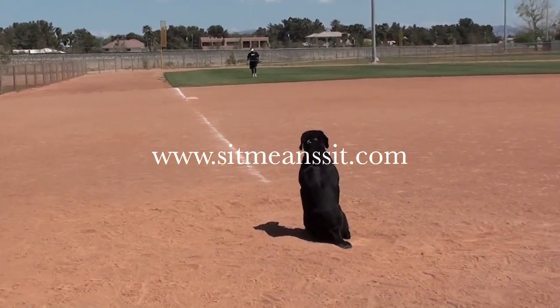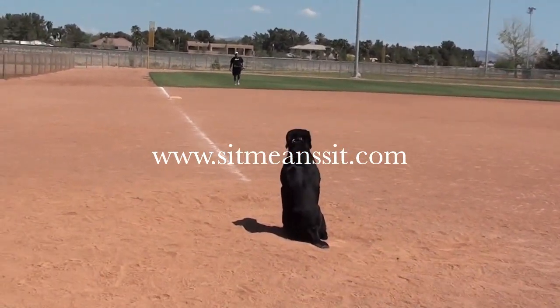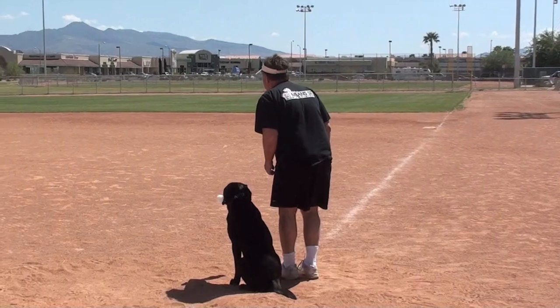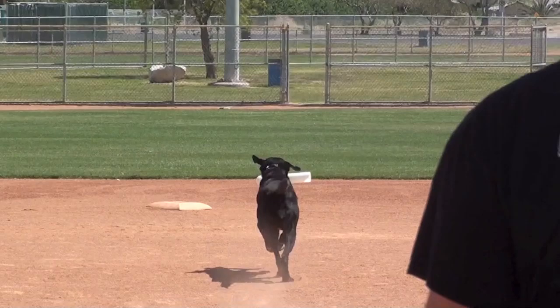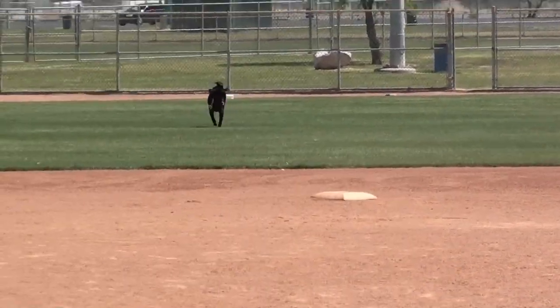I'm purposely walking this drill because it takes longer to walk it, and the dog has to remain steady longer. I like to run this drill with a bumper in his mouth — he has to concentrate harder. I use second base as a marker, something that he has to run over to keep him in line.